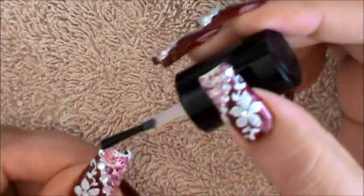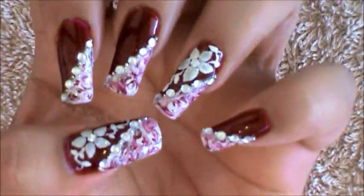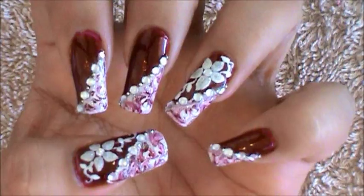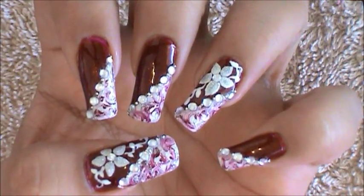Always remember to do your nail's free edge, and that's it — that's how you're going to get this nail art design done. I hope you guys enjoyed this tutorial and try out this nail art using your favorite colors. Be safe and I'll see you next time. Bye!